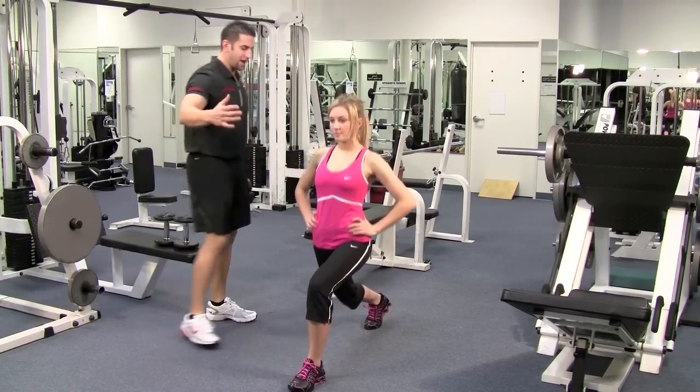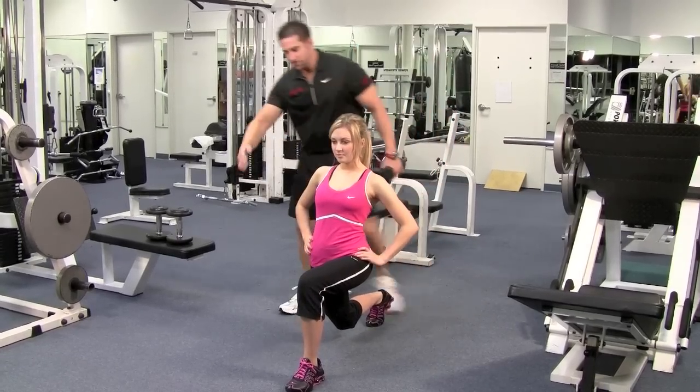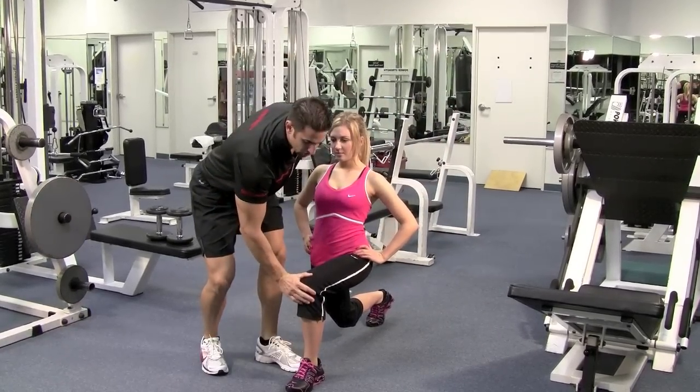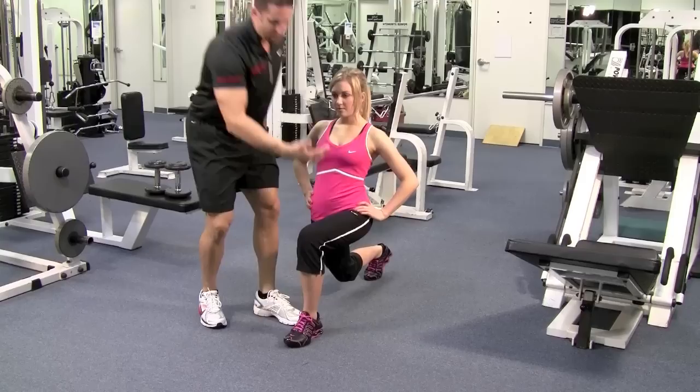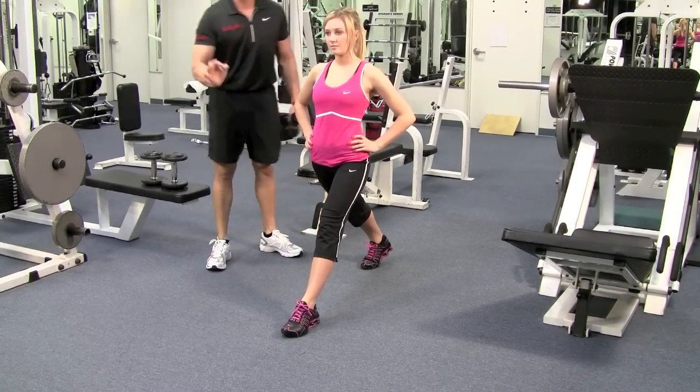Bring this left leg forward all the way. You need to be nice and spread. Come down to where the knee is slightly off of the carpet, the leg nice and perpendicular to the floor. Then push with your heel upward. Ninety-degree angle in the front, ninety-degree angle in the back when you go down.